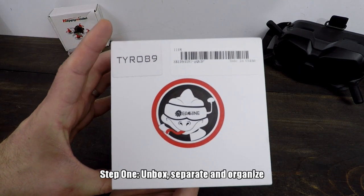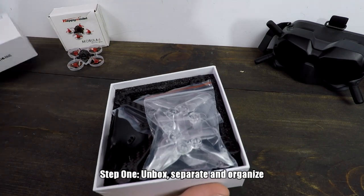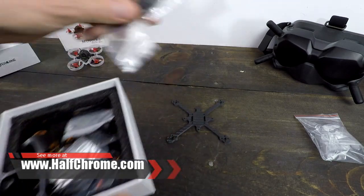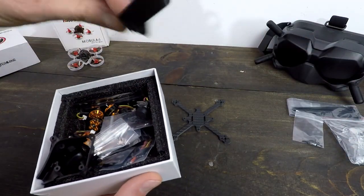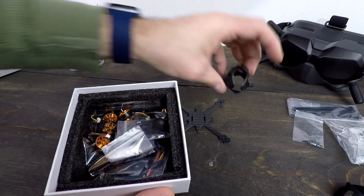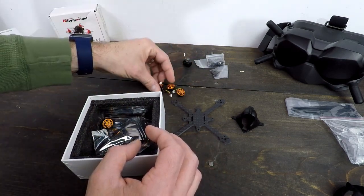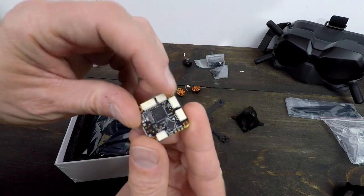Step one with building the Tyro 89 is just kind of take things out of the box and organize it. We're going to set our props off to the side — that's the last thing we're going to use. We got our frame, three millimeters — that's pretty cool. Some zip ties. Some nuts and bolts. We got this battery strap — this is kind of a garbage battery strap; these Velcro kinds, I don't like it. We got our canopy — that's a nice canopy. Some hardware. We got our motors. So this is your flight controller, and everything is going to plug right into the flight controller.